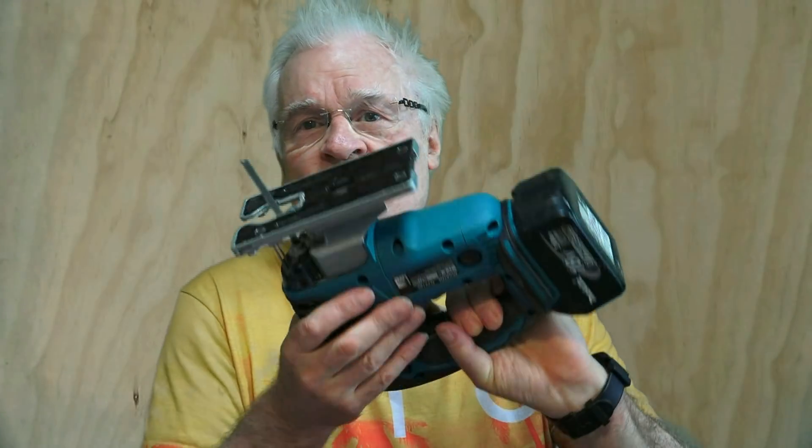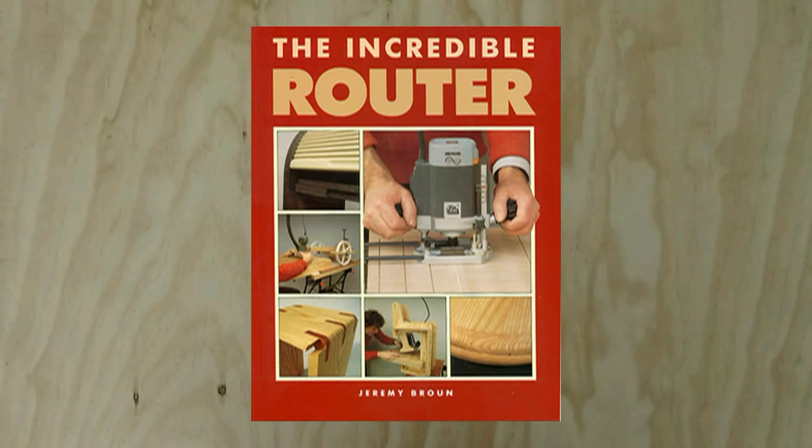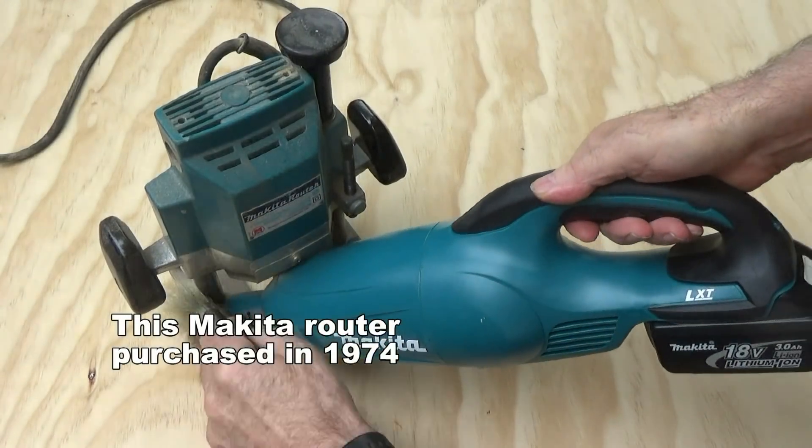I bought this online, so anybody who's thinking I'm in the pocket of Makita — I'm not. Makita probably wouldn't even know who I am, but 30 years ago they would, because I wrote a book called 'The Incredible Router' and my very first router was a Makita — in fact this very one.